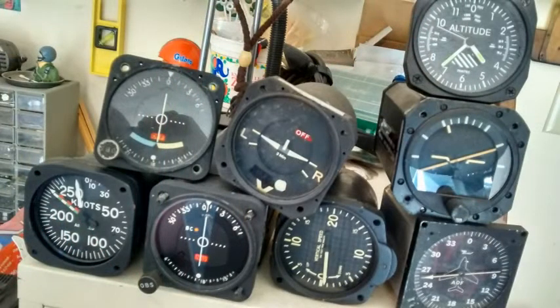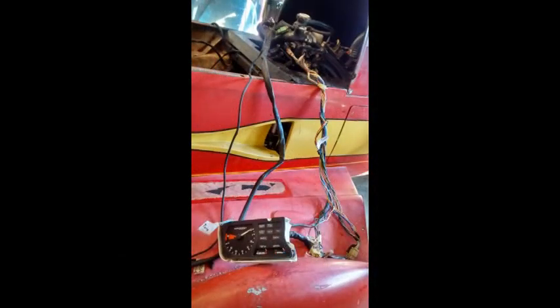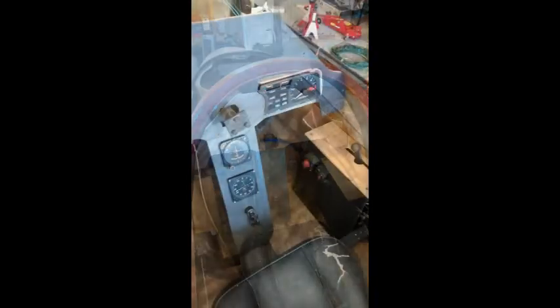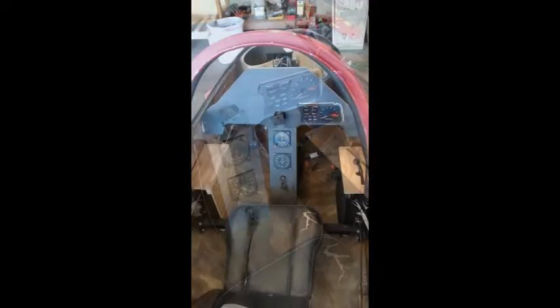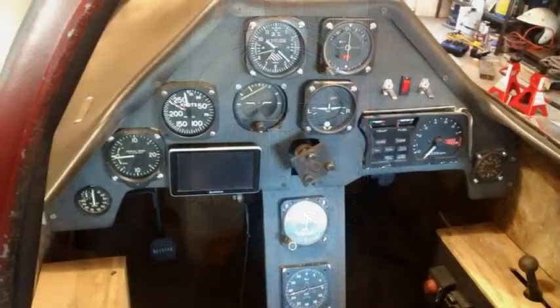I wanted an aircraft look to it, so I picked up some old instruments on eBay. All the wires had to be extended all the way up to the front — that's a lot of work. Working on the instrumentation in the front cockpit continued for some time.